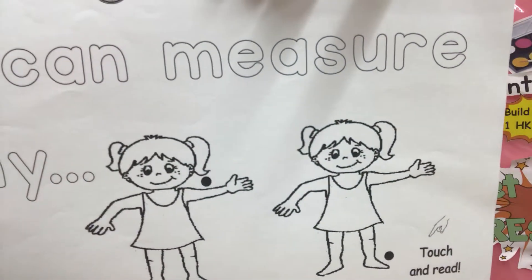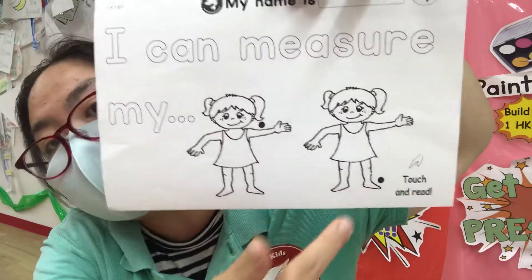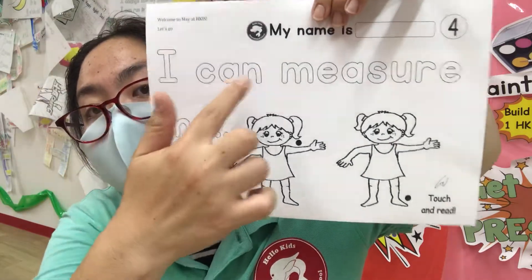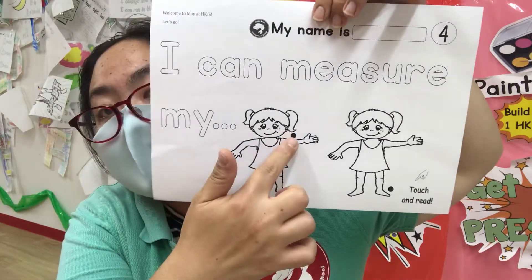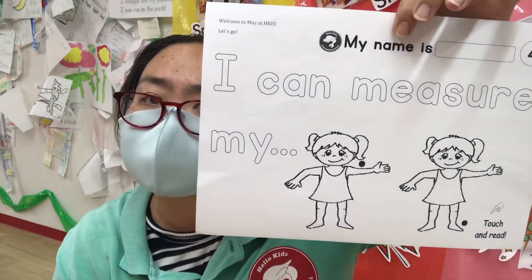I can measure my arm, foot. Yes, that's right. I can measure my arm, foot. They're quite easy words. So if you can write them down, that would be great.